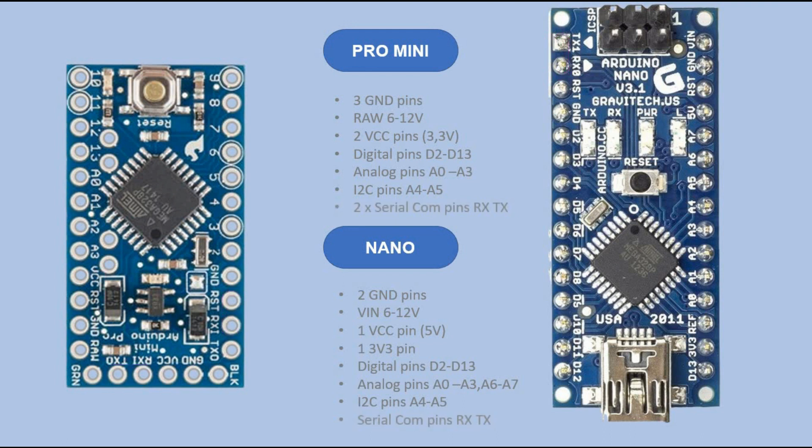Now to the biggest difference between those boards. Nano has a USB port that makes it super easy to connect it to a PC and load the sketch. As you can see, such a port does not exist on Pro Mini. So how does interfacing between the PC and this microcontroller work? You have four pins — GND, VCC, RX and TX — conveniently located so they can be connected to a UART converter.